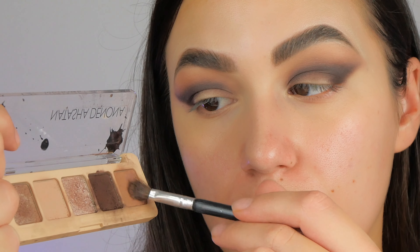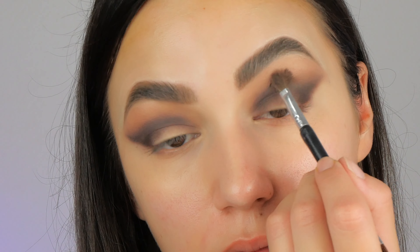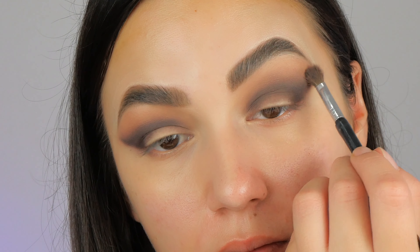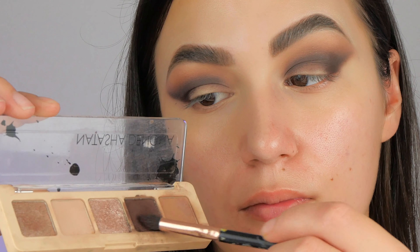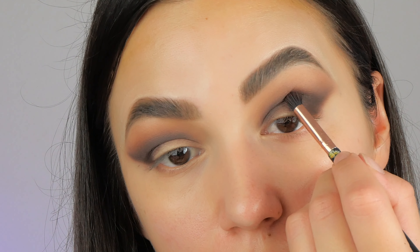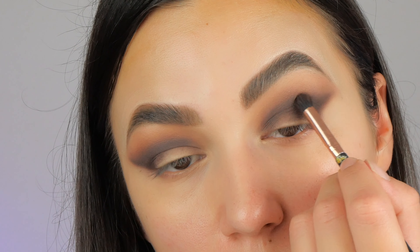If you are new to my channel, you know that I always say makeup is a back-and-forward process. For that reason, I'm taking the light brown color and blending a bit more above the crease just to ensure a really nice transition between the colors. Then using the same brush, I'm taking the dark brown to put more focus on the outer crease and the angle shape.